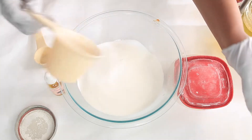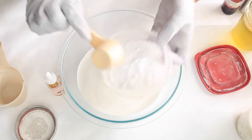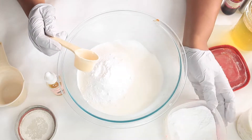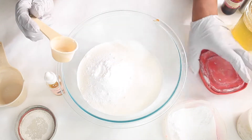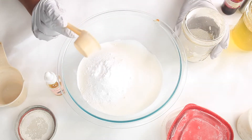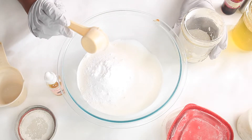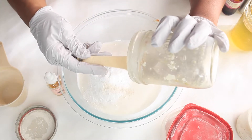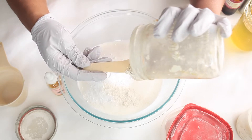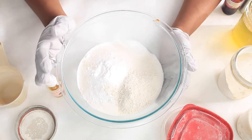Then we will be adding two tablespoons of SLSA — that's an eighth of a cup, which equals two tablespoons. And we're going to add an eighth of a cup — two tablespoons — of kaolin clay.